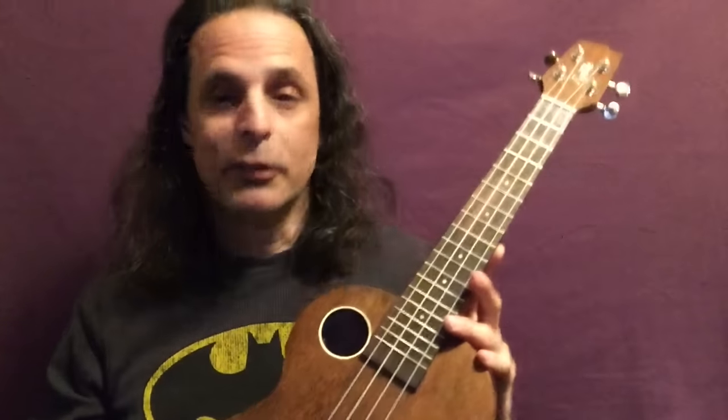At any rate, I'm really excited to get started with this instrument. And hopefully, maybe soon, you might actually see me perform a whole song with it. That'll be something. So here it is — my first ukulele.